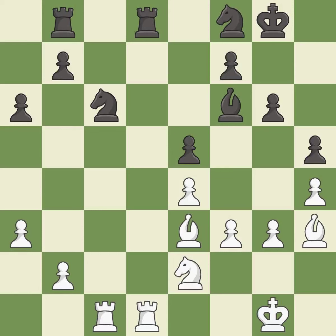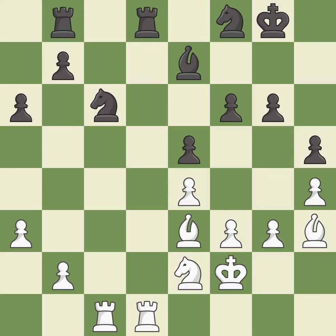This ignores an opportunity to centralize a knight so it controls more squares — it is an inaccuracy. This is not the best; it is an inaccuracy. That's a sensible reply; it is excellent. Black was worse off, but now they are in a losing position — it is a mistake. White still has an advantage, but they no longer have a winning position — it is a miss.